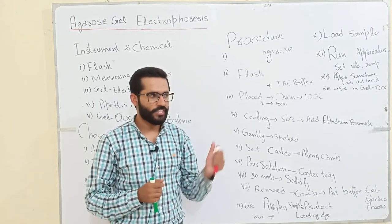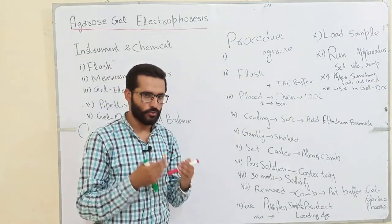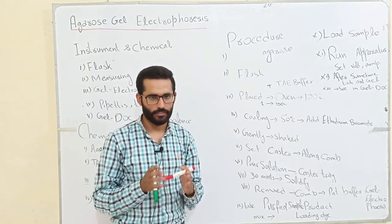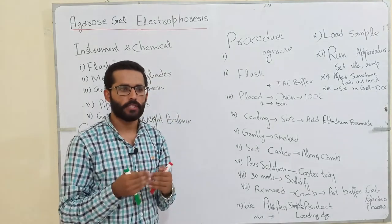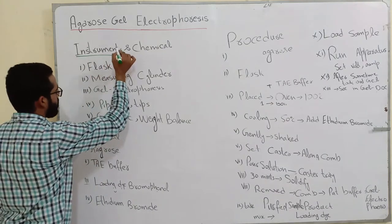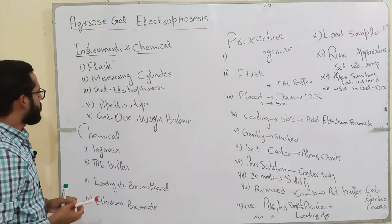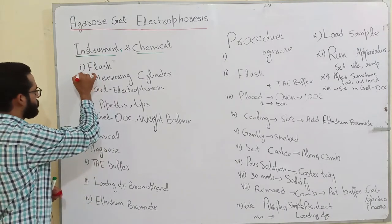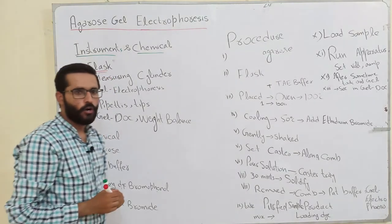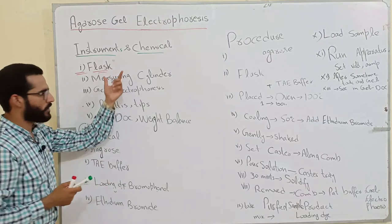Now we discuss which instruments and chemicals we use and what the procedure of agarose gel electrophoresis is — how we prepare the agarose gel. The first instrument we use is a flask. It depends on how much agarose gel you want to prepare, so according to your needs you will select the flask size.